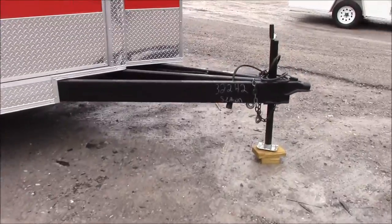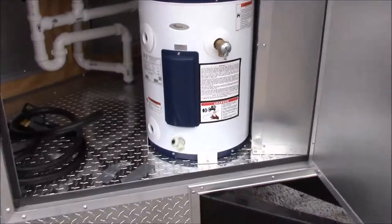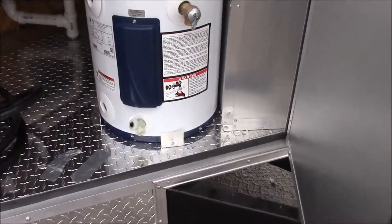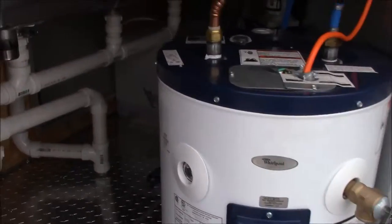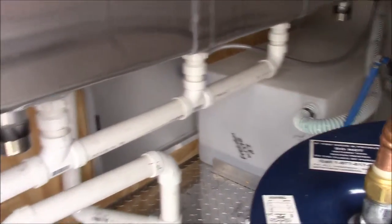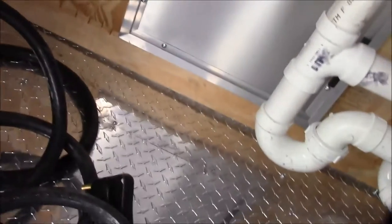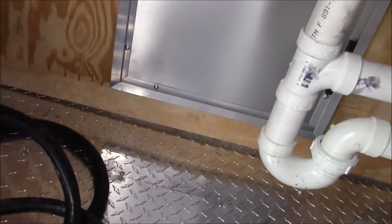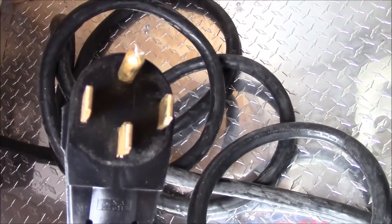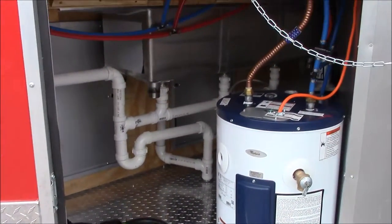Up front we have an extended tongue. On the passenger side of the V-nose we have a 36 by 36 access door that gives you access to your 12 gallon water heater, your water pump, as well as your 30 gallon fresh water tank, and your 100 amp panel. Off that 100 amp panel is a 50 amp power cord — this is the plug that you will need. You've also got plenty of storage space for chemicals and cleaning supplies.